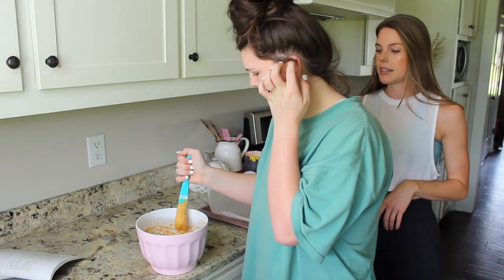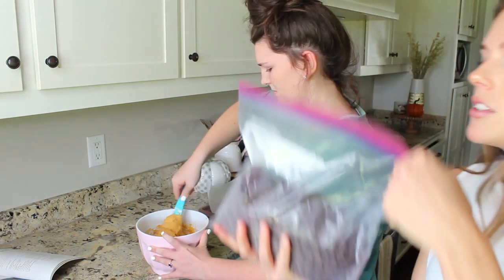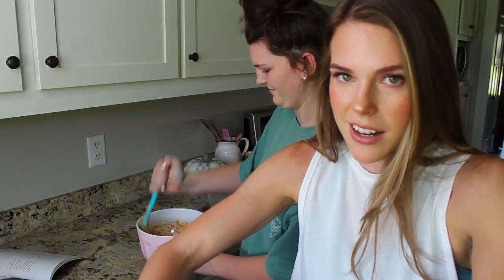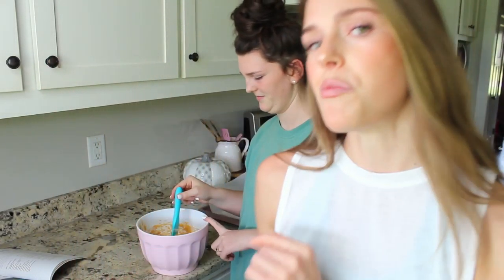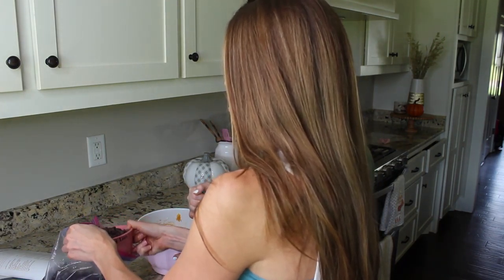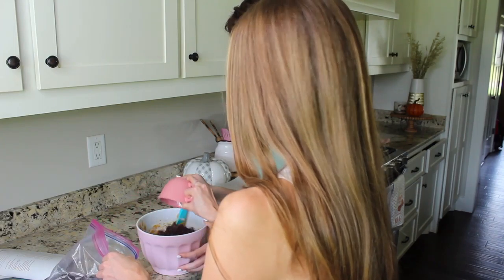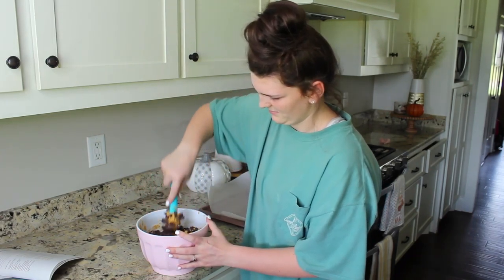Now we are going to fold in the chocolate chips — the most important part! Does your household have a big Ziploc of chocolate chips that you keep in the freezer for a little snack? Measuring chocolate chips in my opinion is just kind of like — why? — because you can have as many as you want. But we are going to follow the recipe with one and a half cups.